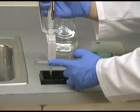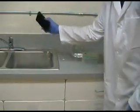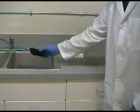Multi-channel pipetter washing. After each incubation, aggressively flick the sample out of the plate over a sink before starting the wash protocol.